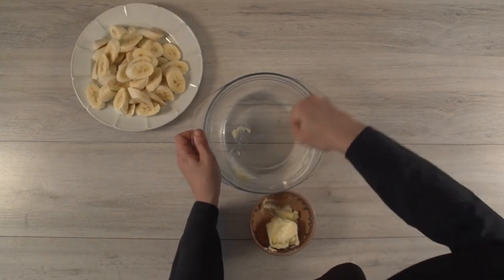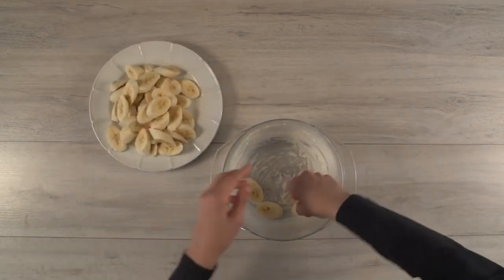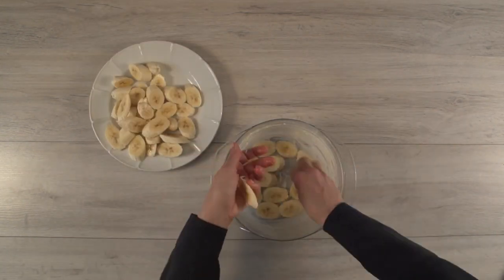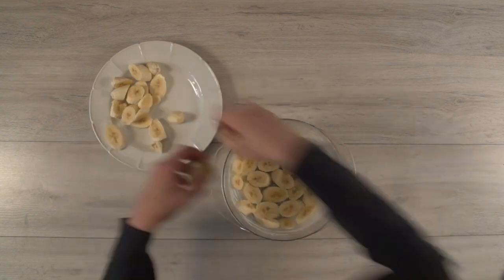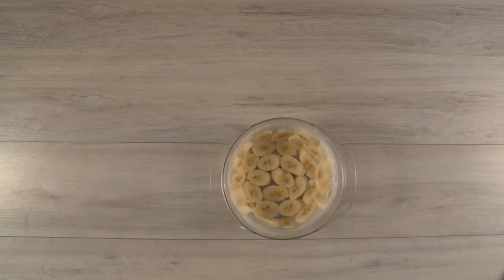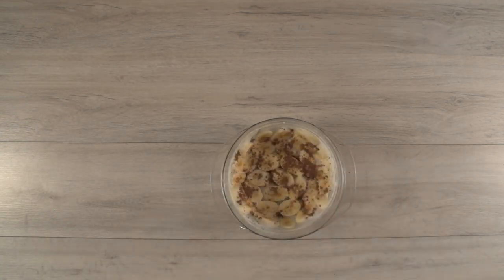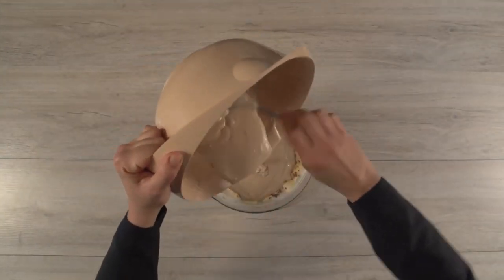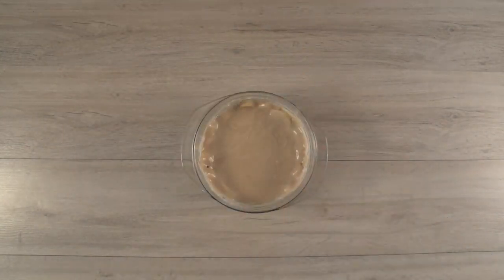Butter your prepared pie pan. Put banana slices in it and sprinkle them with sugar and cinnamon. Pour the batter into the pan and bake for about 45 minutes.